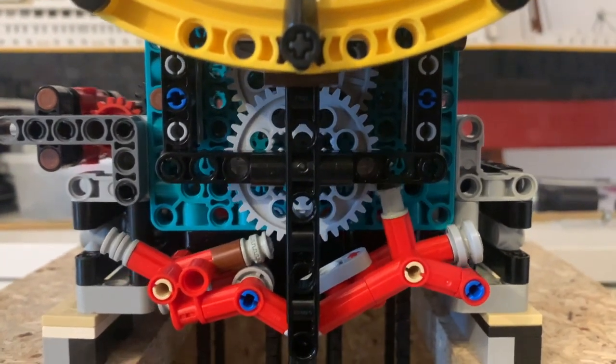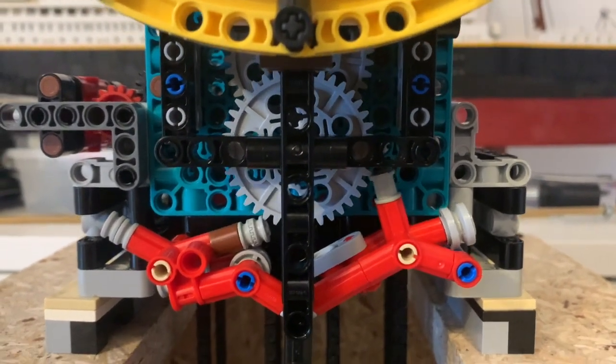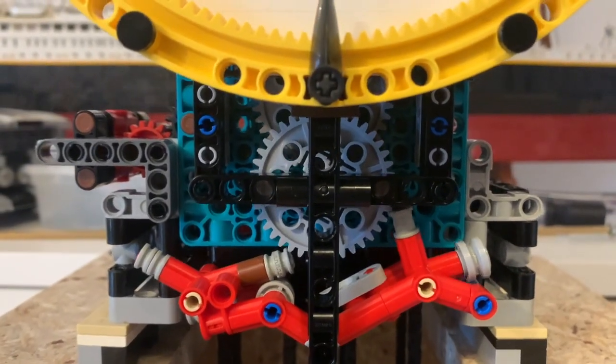As you can see, the escapement consists of two elements. The first one is the escapement wheel and the second one are the pellets. The pellets have two functions. First,